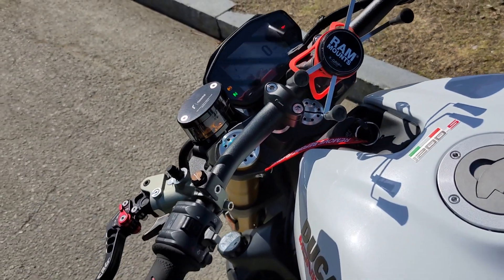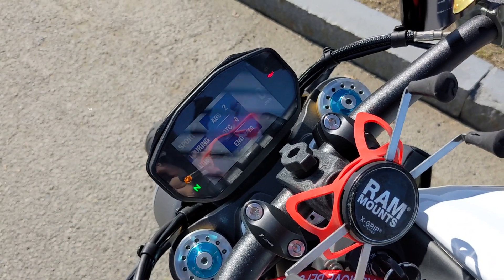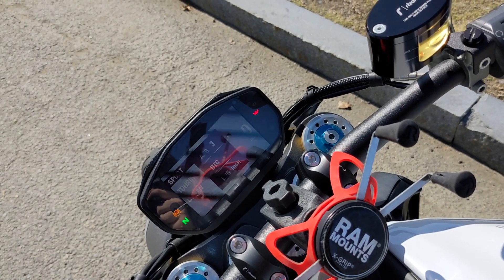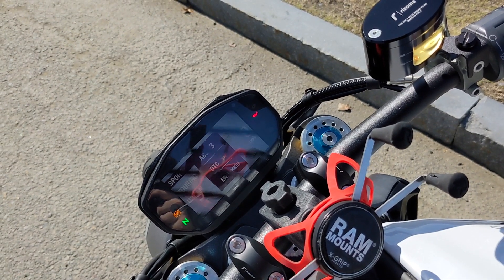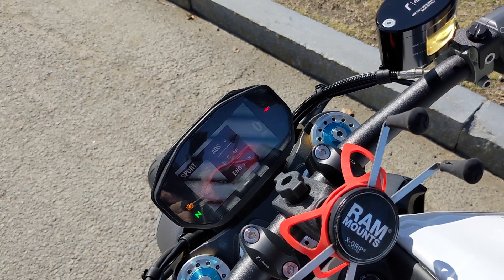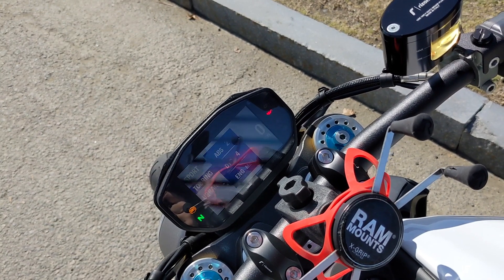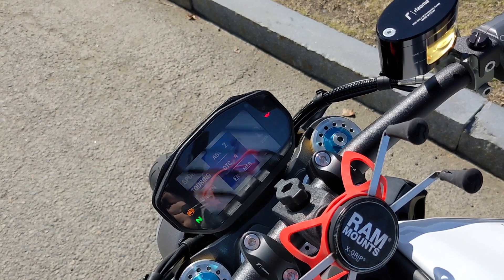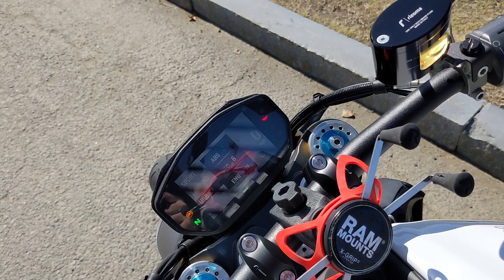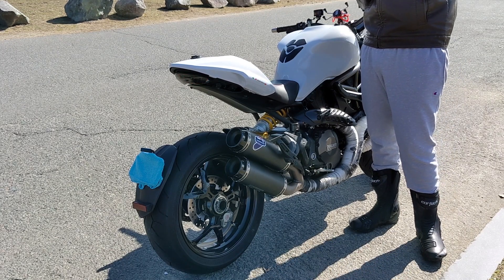To change the modes, you click the button right here. There are three modes: Touring, which is on right now; Urban, which is like a wet mode; and Sport. Sport mode takes out traction control and ABS sensitivity, and the engine is on high performance. Touring has the engine toned down a little with ABS and traction control on. Urban puts the engine on low power with traction control all the way up. Let's do a cold start.